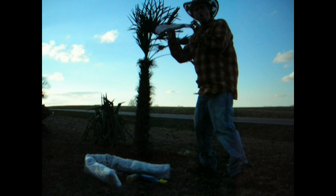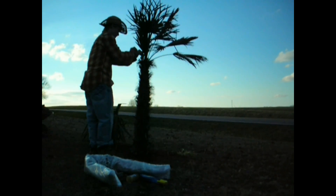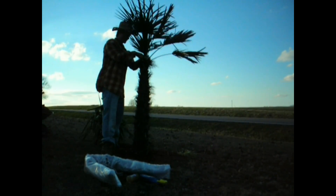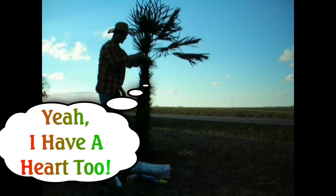Next, get a decent size and clean white rag and place it in the center crown of the palm tree, and gently push into the crevices of the tree to protect the heart from drippage and potential rotting.